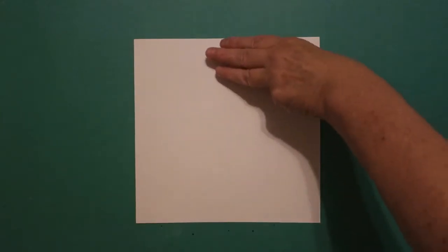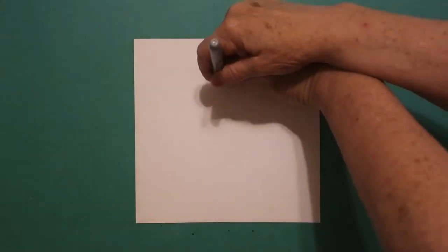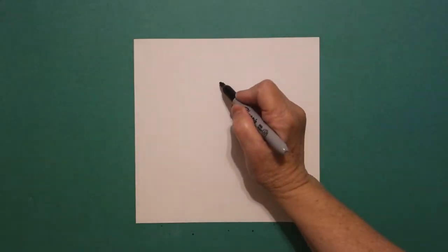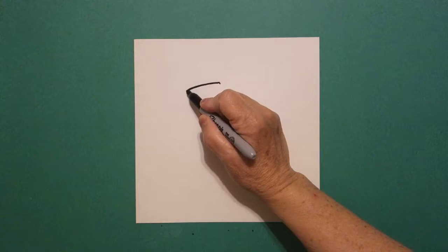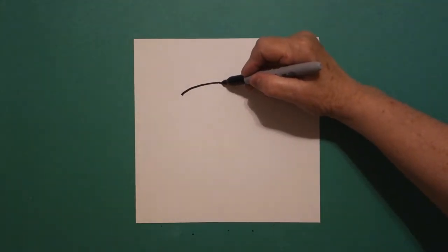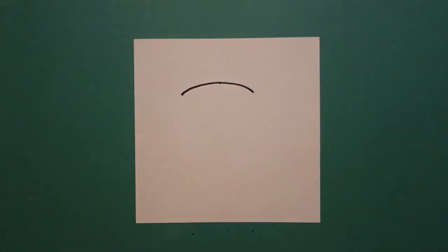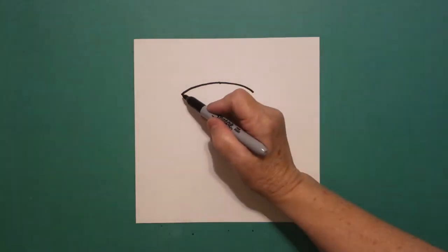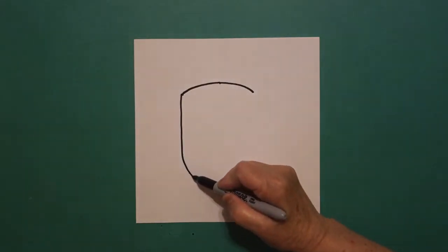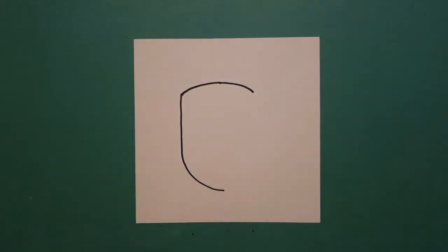I'm going to take three fingers in the center and underneath I put a dot, and from that dot going towards the left I'm going to draw a slightly curved line. Come back to the dot, draw a slightly curved line down on the right. Come back to the left and we're going to draw a straight line down, curve line over and stop.